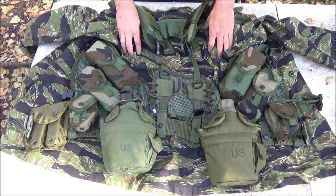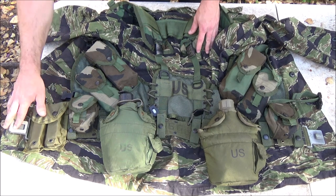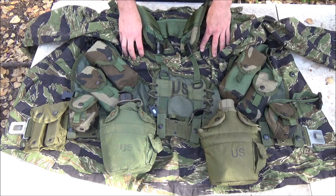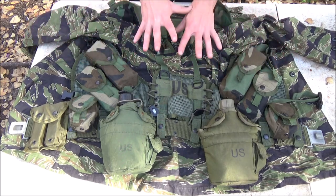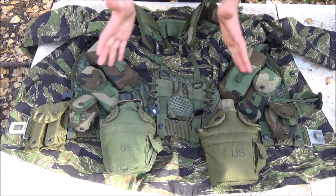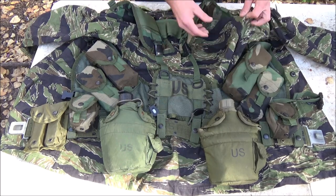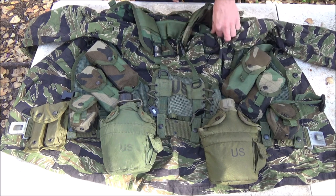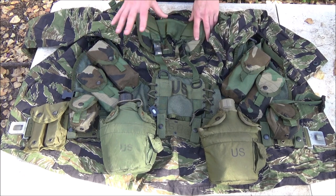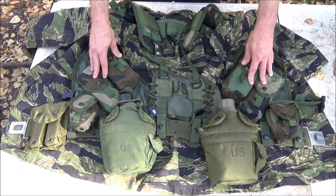Last but not least is Tiger Stripe, which was one of the most common patterns in the Vietnam War era. There are still many militaries that like this pattern. I've noticed there's so much black on Tiger Stripe that it almost looks black at a distance, but paired with the woodland LBV 88 it seems to blend it a little, taking away some of that heavy black. The thick black stripes can catch the eye depending on environment, but overall the vest helps blend it and gives it almost a new pattern at distance.